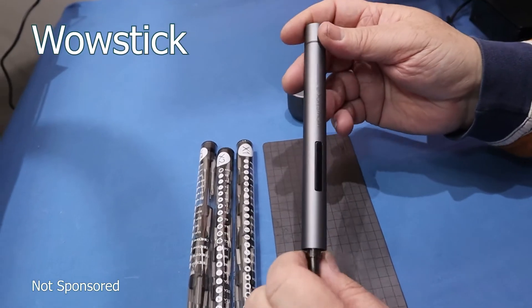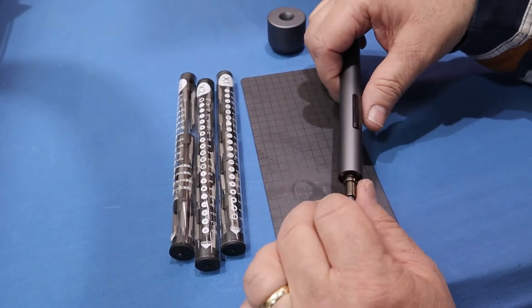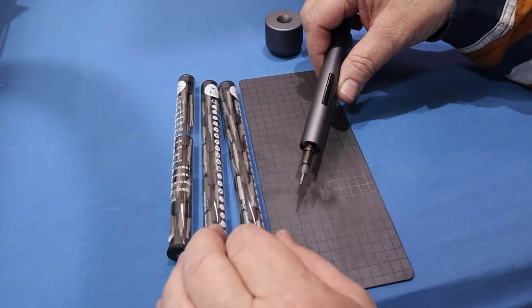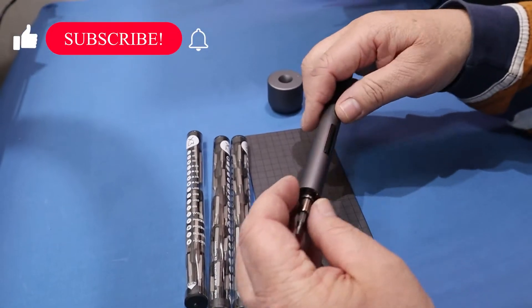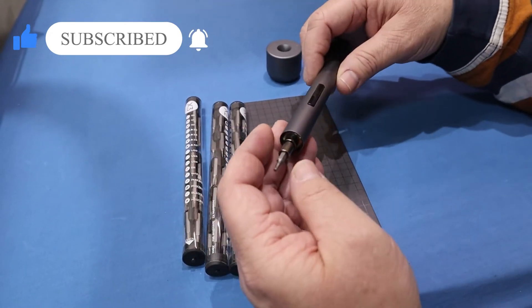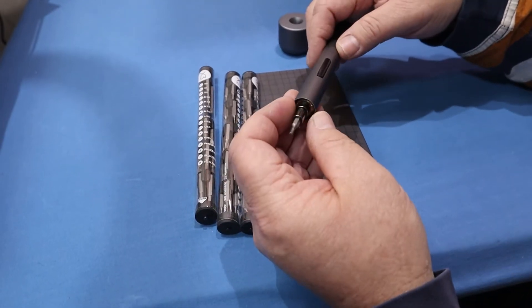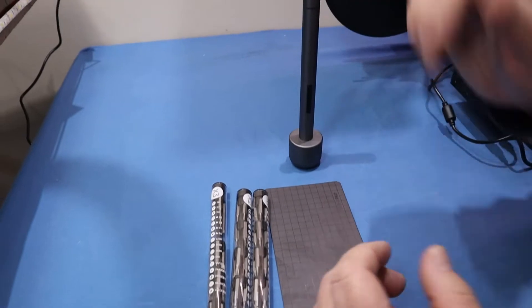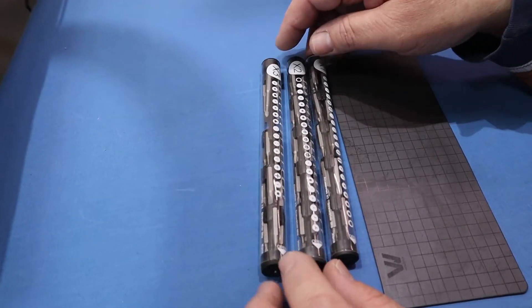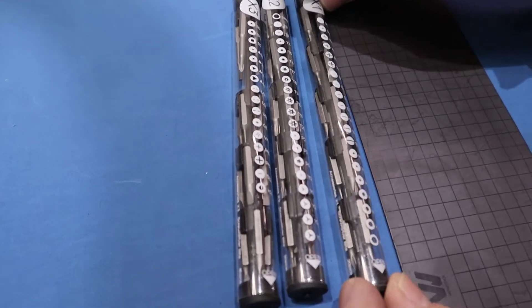This is a handy little gadget I love — it's a Wow Stick, a little electric screwdriver. Comes with so many different bits, a charging cable, and a little light in the end. Really handy for doing small screws — not ideal for big screws, but it's not designed for that. It's great when you're doing small components and really speeds the job up. It comes with a full range of bits — just about everything you can think of. I'm always looking for new gadgets — do you have a favourite gadget you'd like to share? Put a note in the comments.